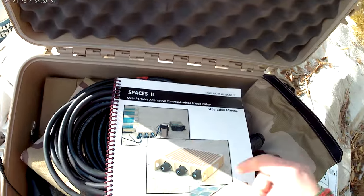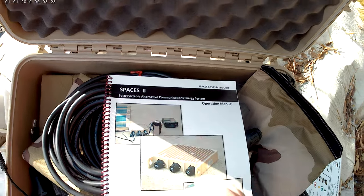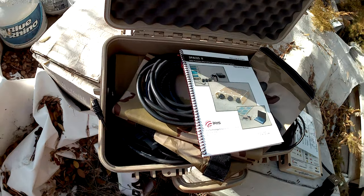When you look online, look for the Solar Portable Alternative Communications Energy System — that's what SPACES stands for, and that's what this is for. Well, take care. This is the Military Industrial Museum, and the research continues.